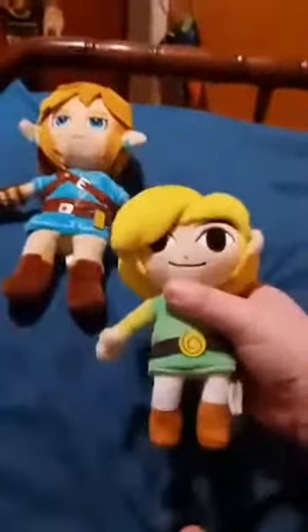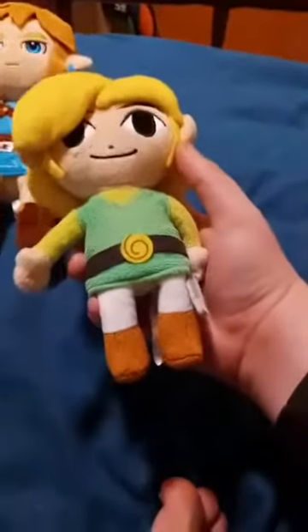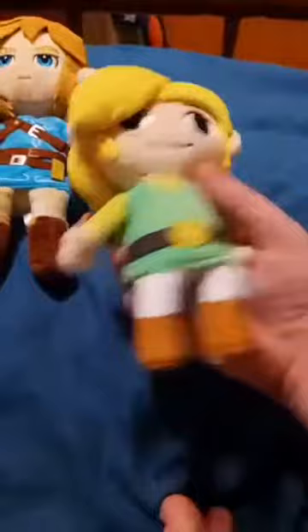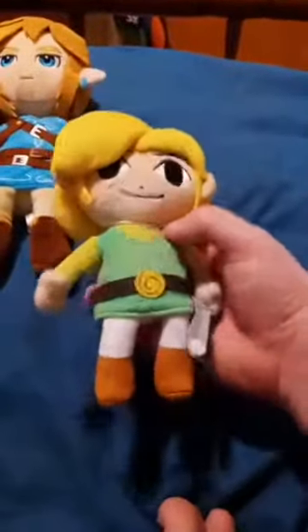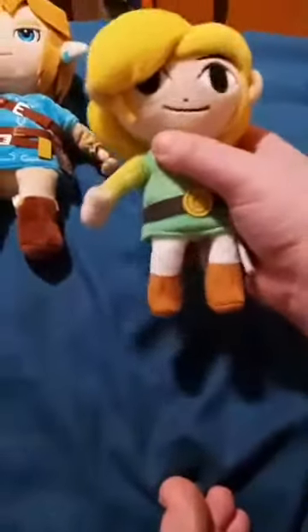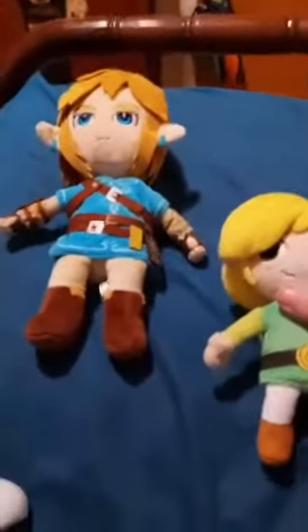This is just Toon Link from The Legend of Zelda Wind Waker. That's when Toon Link came and hit. Just a little bit of a reminder — he is also my main on Smash, but it doesn't really have anything to do with Smash whatsoever.